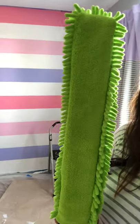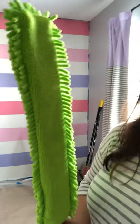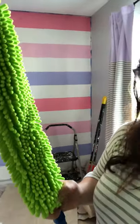So this is your dusting wand. It's got two sides on it: one is the flat, basic microfiber cloth side, and then the other side is the chenille — the little fuzzies, if you will — which also help to capture your dust.